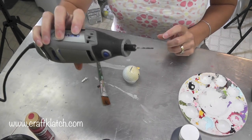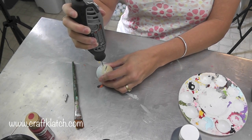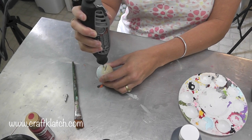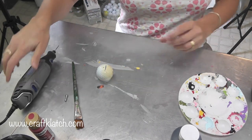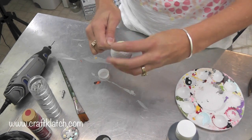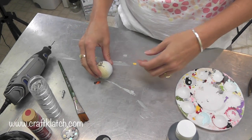I'm using my rotary tool with a very small drill bit and I'm just going to drill a hole right in it. Just like that. So that creates the hole to be able to put in that little eye screw, which fits nice and tight. If it's a little loose, you can always put a little dab of glue in there.